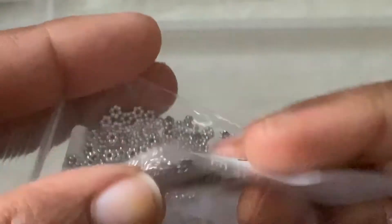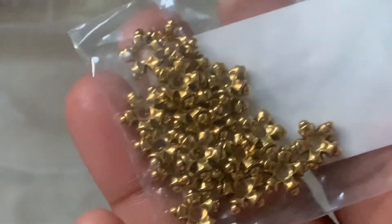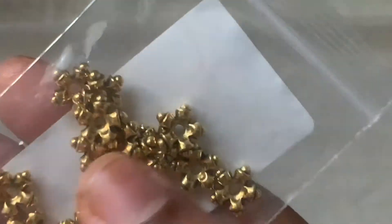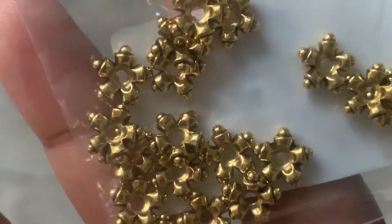We have 100-piece 3 by 1mm tiny flower round spacer beads, antique silver. I bought two of them — it's like daisy spacers only, but teeny tiny ones. Very, very cute. Then I have 20-piece 9 by 3mm, the same flower that we saw in silver, but here in the gold one. It's $1.09 and worth it.